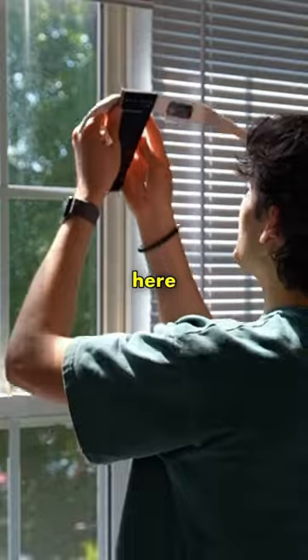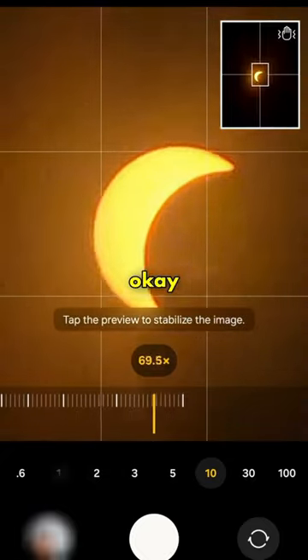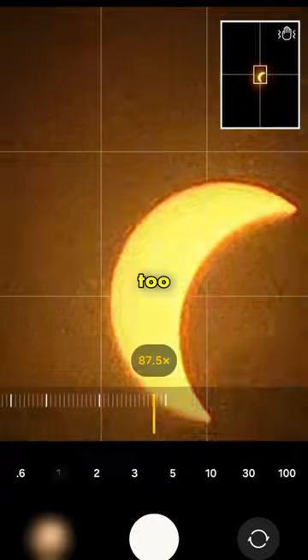Now let's try the Samsung. Let's put this over here and zoom in. All the way up to 100x zoom on the Samsung — that's almost way too close.